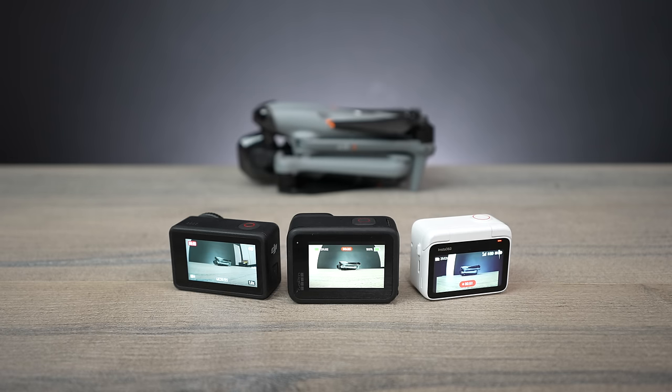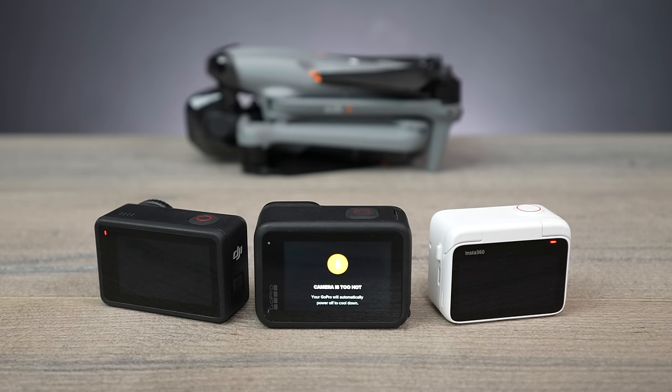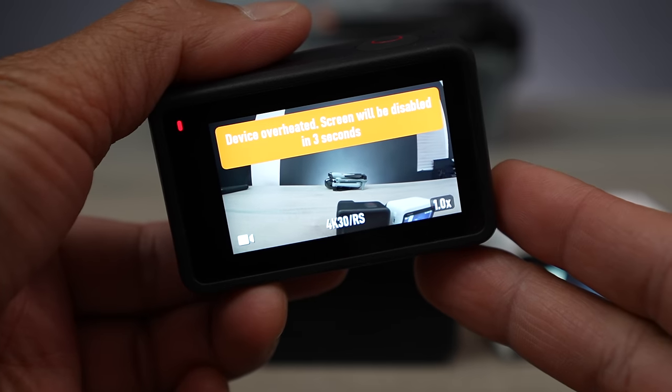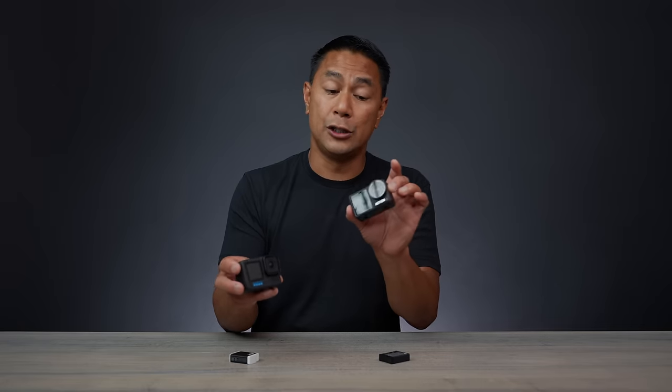In studio side-by-side runtime tests, the GoPro reached overheating warnings multiple times and automatically shut off with no way to prevent it. The Action 4 didn't get an overheat warning until well over 90–100 minutes of continuous shooting. And even then, it only turns off the screen — it continues recording. The camera flashes a warning, the display turns off, but you're still capturing footage. Definitely a better overheat handling than the GoPro.